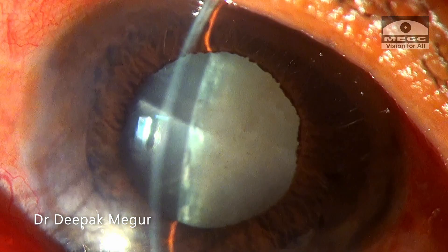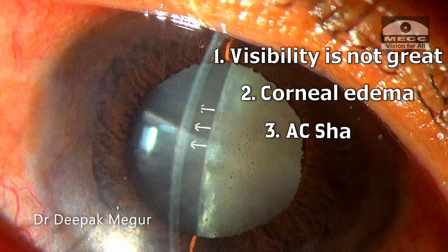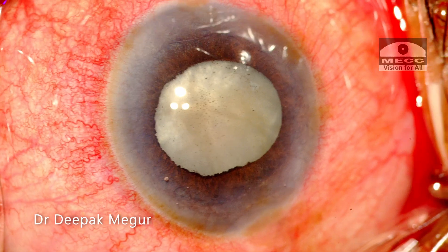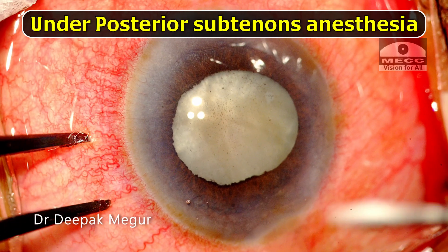There are multiple challenges to deal with in this situation. The visibility will not be great because of the corneal edema. The anterior chamber is extremely shallow. The rhexis is going to be challenging because the intumescent lens and nucleus could still be dense. The surgery is being done under posterior sub-Tenon's anesthesia.